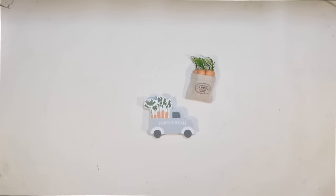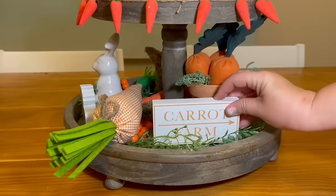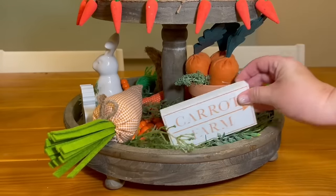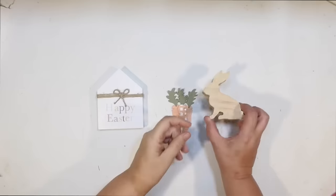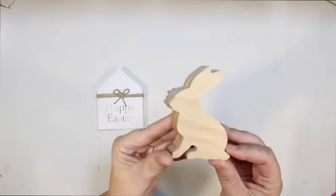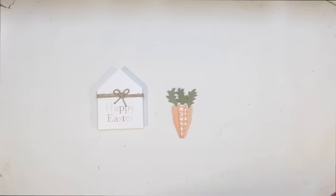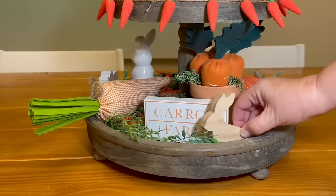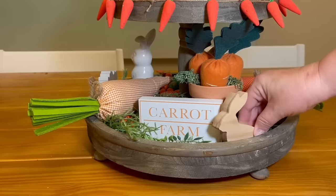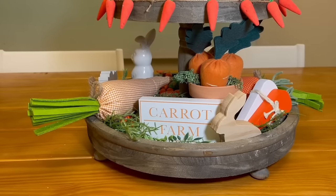This is the little carrot farm sign from the Target Dollar Spot from that same pack. The colors are perfect and it's just the right size for a tiered tray — we're going to work this into the greenery by our little pot of carrots. Then this little bunny from that first tiered tray starter kit — it's just a simple little wood bunny. I think it's going to go great with all the wood and colors we have going on here.